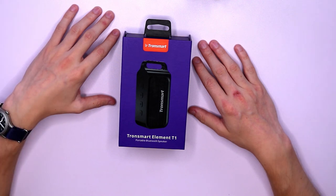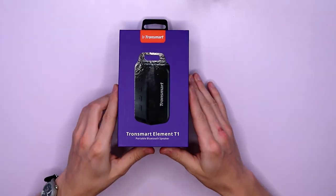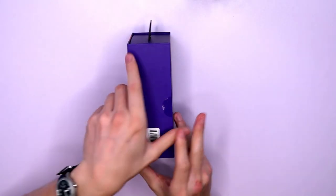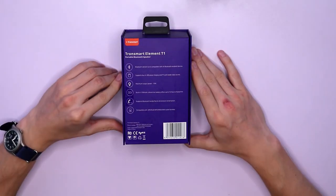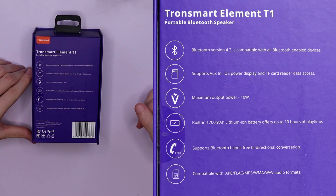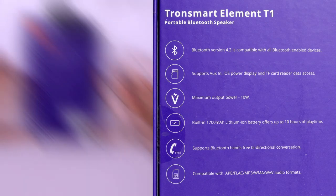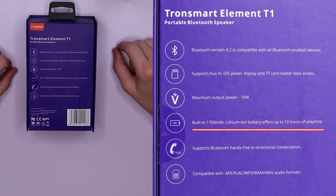Here we are with the Tronsmart Element T1 — it's a portable Bluetooth speaker. I haven't opened this one up yet, but before I do let's take a little bit of a look at the specifications we have here along the back. It runs with Bluetooth version 4.2, it's got a 1700 milliamp hour battery, so you can get up to 10 hours of playtime.